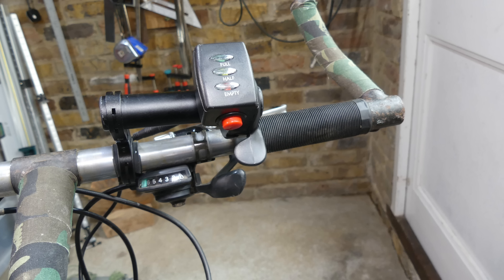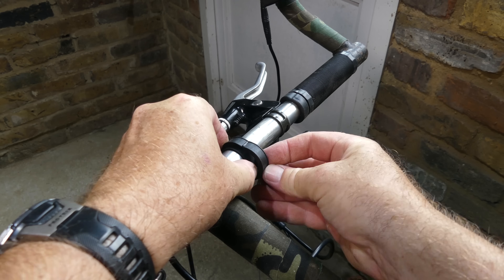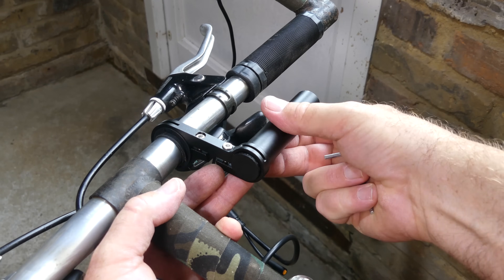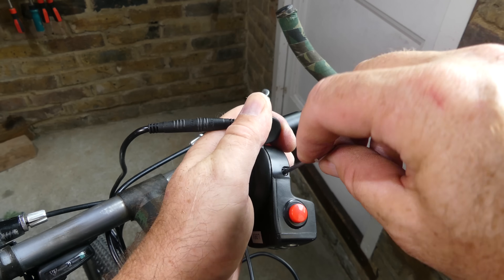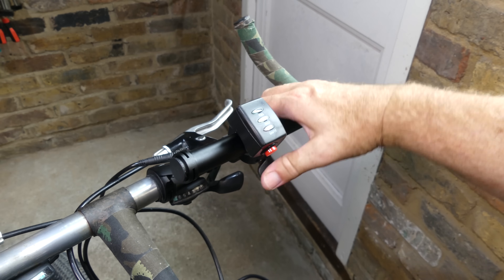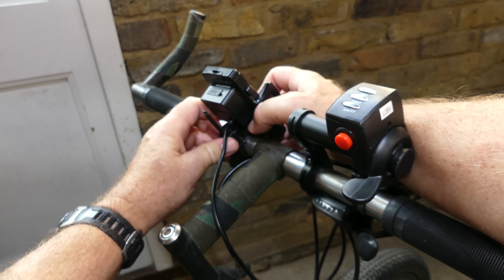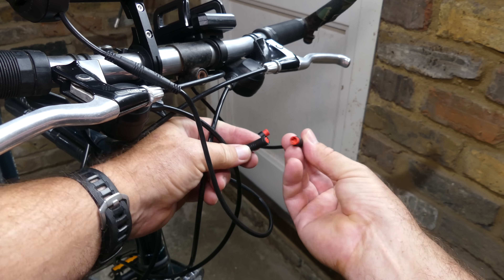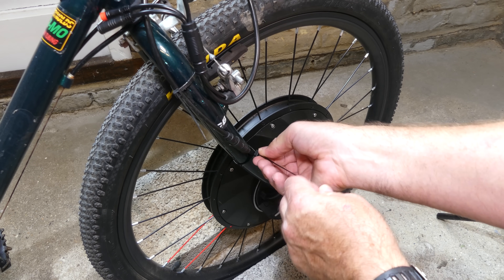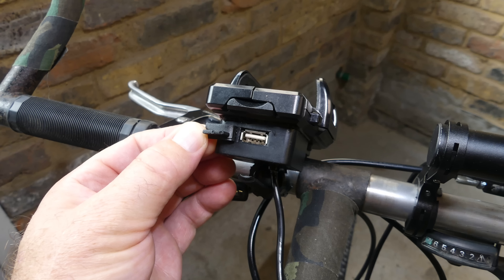The thumb throttle is then fitted to the handlebars. If you don't have the space available then there's an extension bar that allows the throttle lever to be positioned by your thumb. The phone holder is fitted, the cable is connected, and finally the cables are tie-wrapped to the frame. The holder grips the phone solidly and it also includes a USB port for charging.